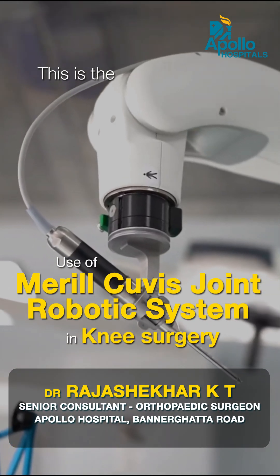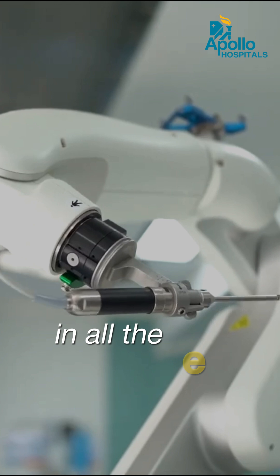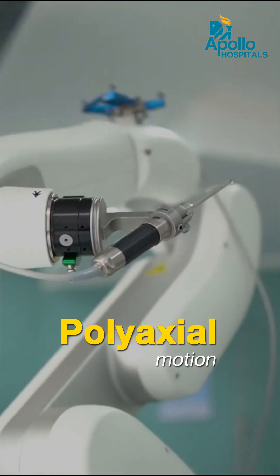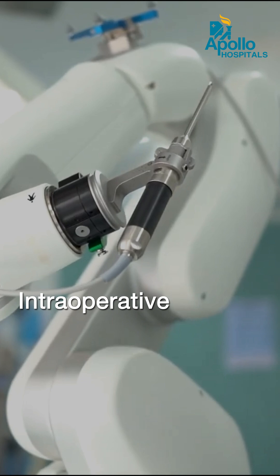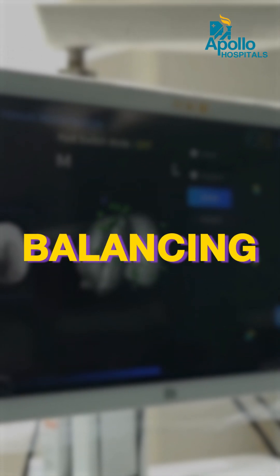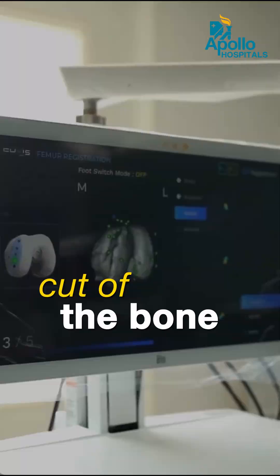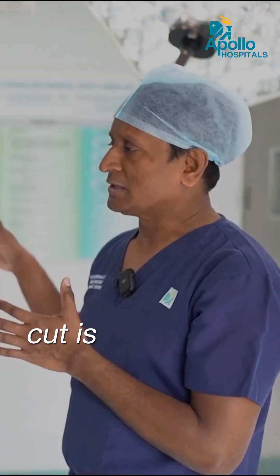This is Asia's first automatic robot — it cuts the bone on its own and moves in all angles with polyaxial motion. It is planned with the CT scan and intraoperative observation based on ligament tightening, alignment, and balance, so that the exact cut of the bone will be performed by this automatic vision robot.